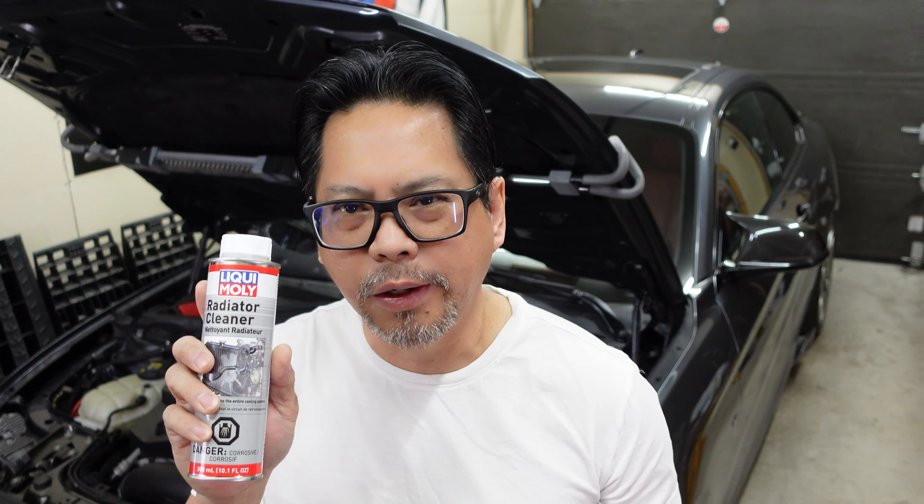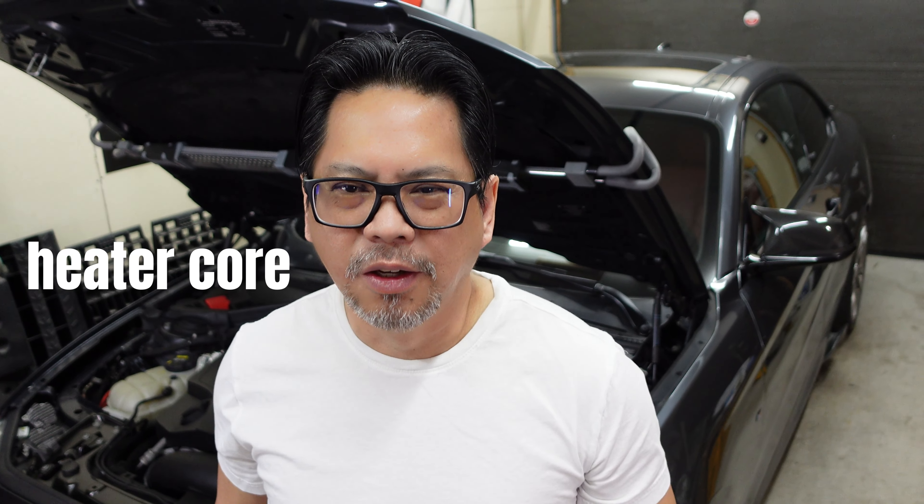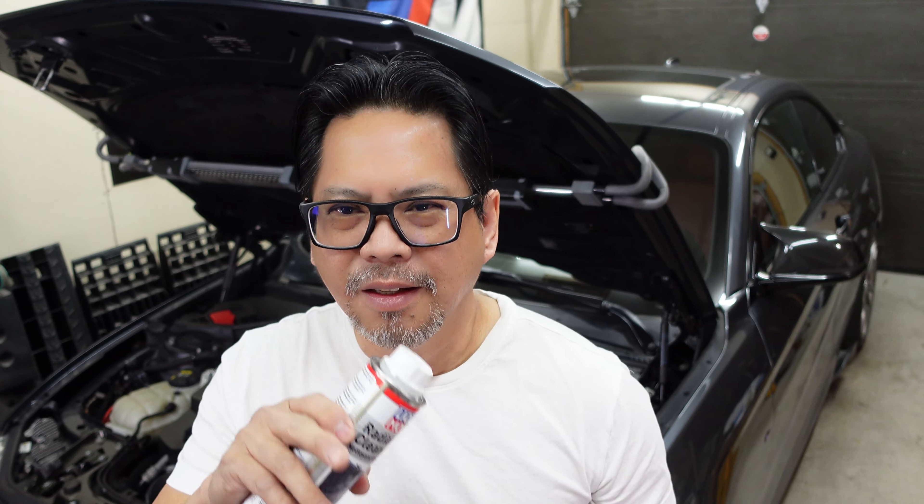Hi guys, in today's video I'm gonna show you how to super flush your cooling system using the Liqui-Moly radiator cleaner. This will clean out all the lime scale inside your cooling system and also your heater core to give you better performance on your cooling system.